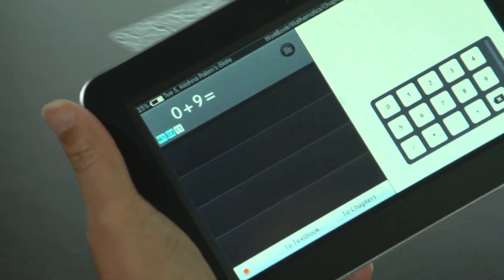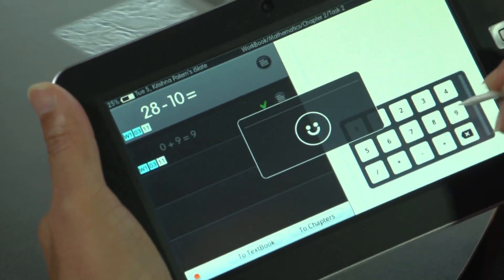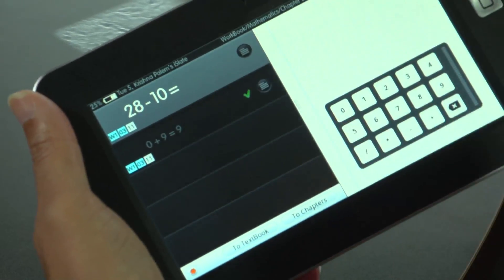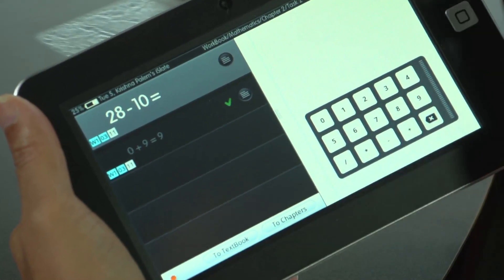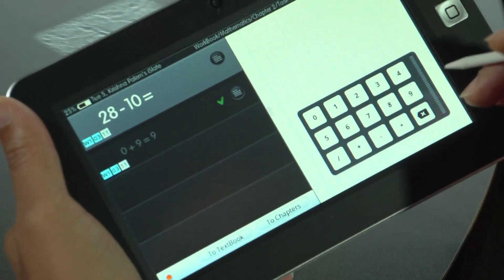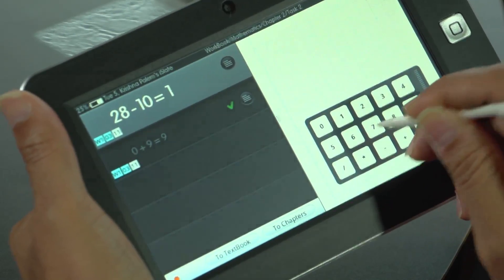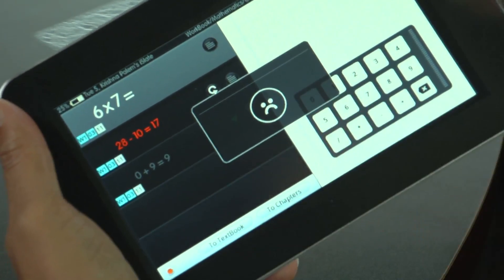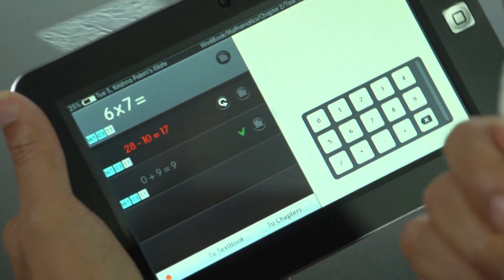This asks me: what is zero plus nine? Being a smart person, I'll say it's nine. It shows a smiley face — I did the right thing. Then 28 minus 10 equals — we know it's 18, but let me say it is 17. It's wrong, and it records it in red so that when I come back it will cue me to solve that problem correctly.